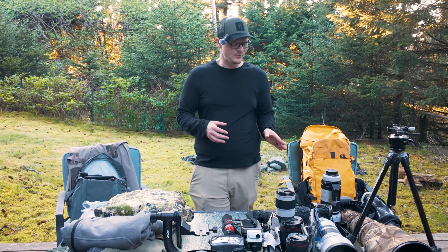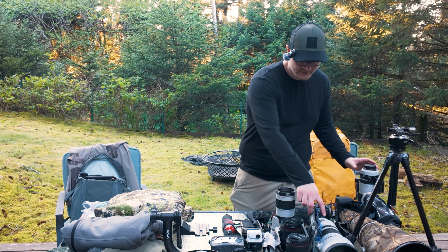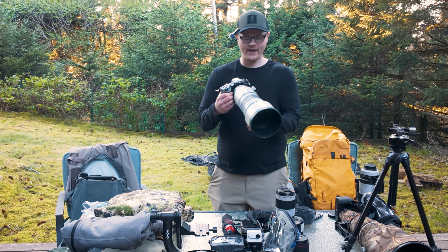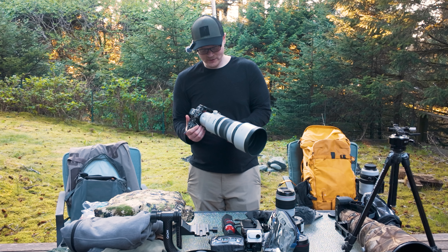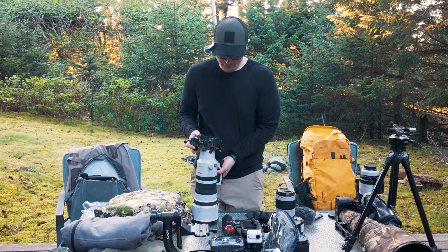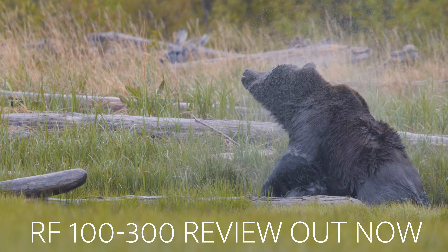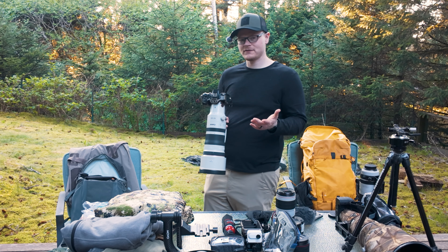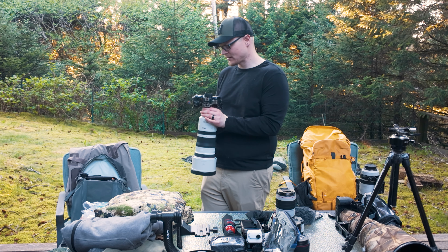Let's start with the fun stuff — the cameras. First up is my favorite camera I've ever had: the Canon R5. Attached to it is a lens I just rented — the Canon RF 100-300mm f/2.8. A lot of people don't think that's going to be a good wildlife lens, but I'll be making a YouTube video on it and I can assure you this is going to be an excellent setup.